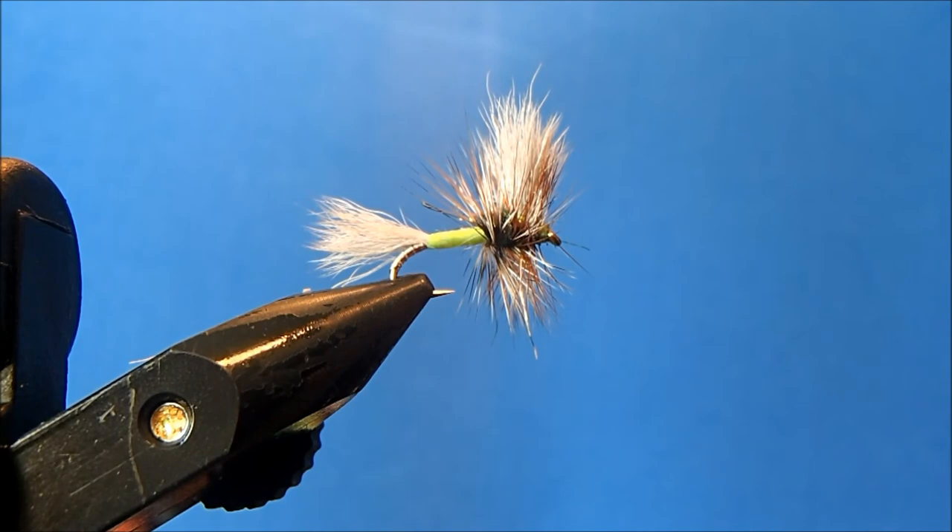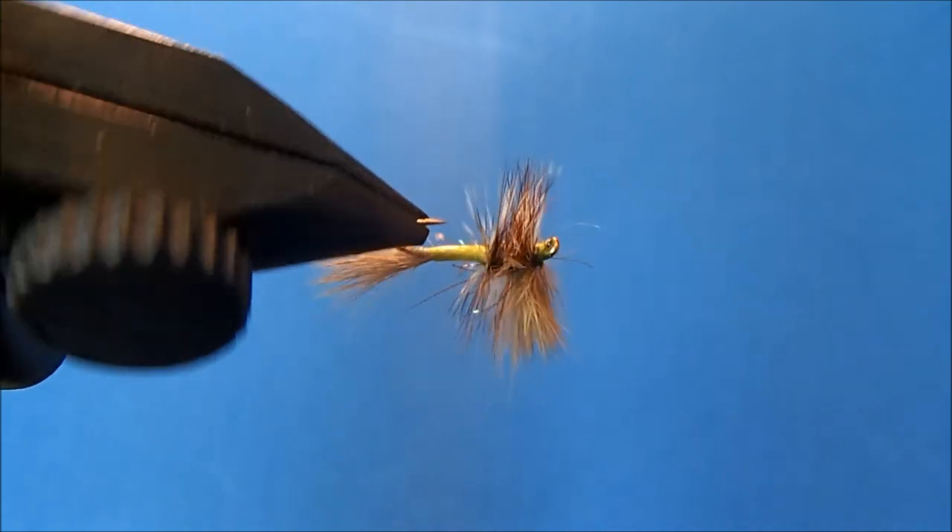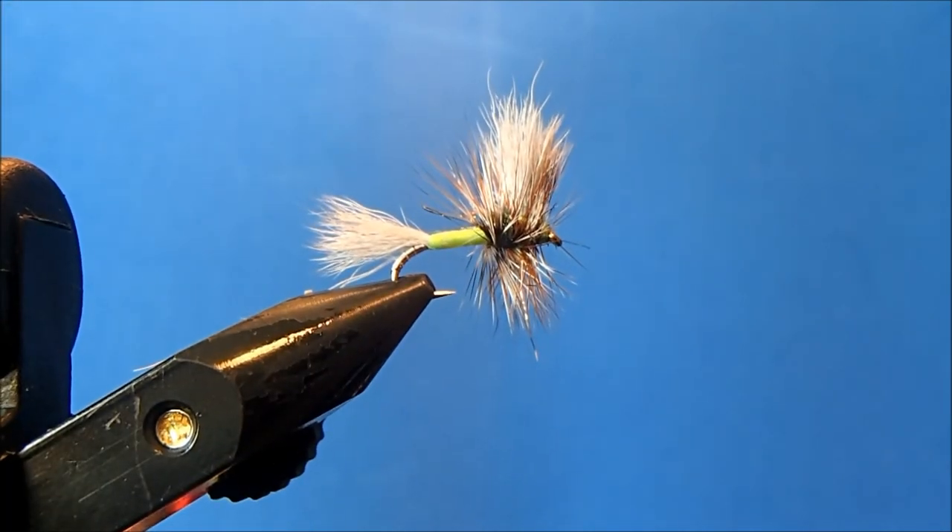And that is Charlie Craven's Go to Hell variant.